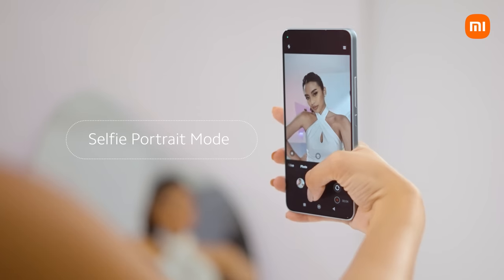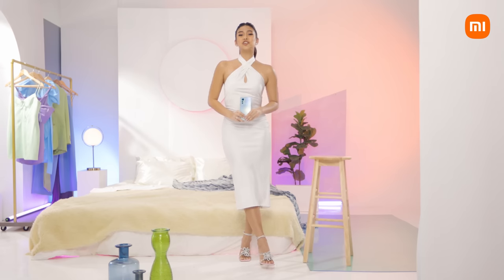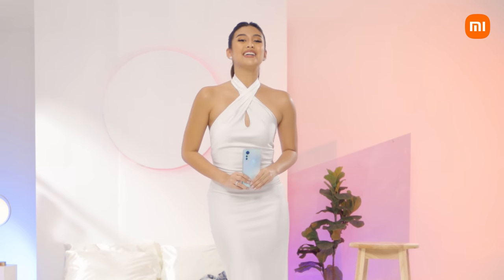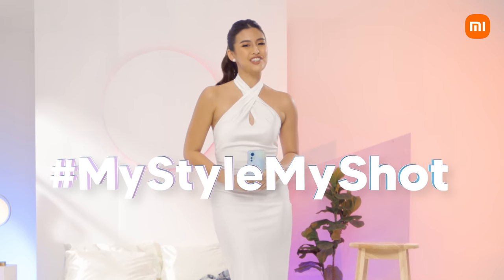Pose like it's gonna be your first magazine cover. And after all that, you're ready to be a mirror selfie pro. Share your next level selfies, tag us, and use the hashtag light me up and hashtag my style, my shot.